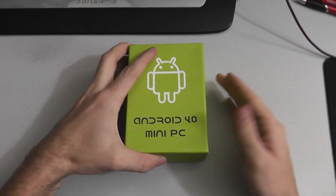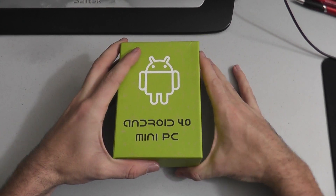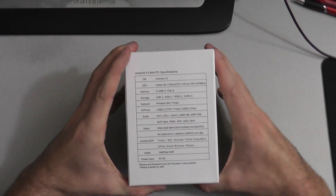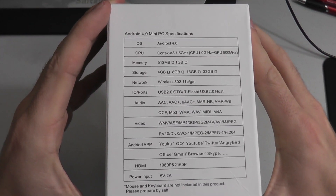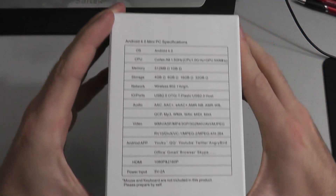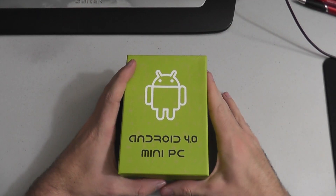Welcome back! This is a MyDealStash unboxing of the Android 4.0 mini PC. I am just going to open the box and show you what comes inside. Maybe in a future tutorial, if I get any comments or interest, I could plug it up to my TV and make a tutorial on that.